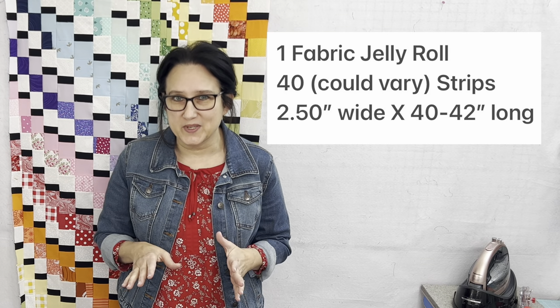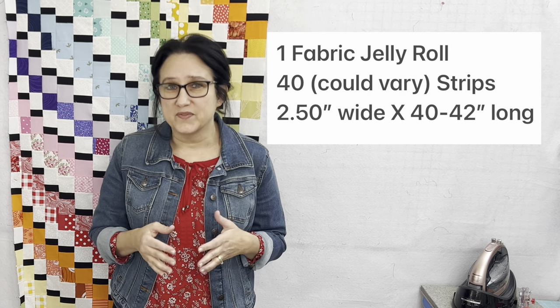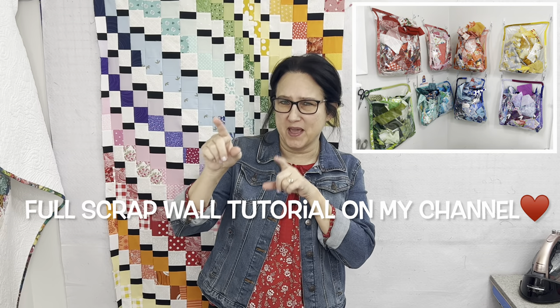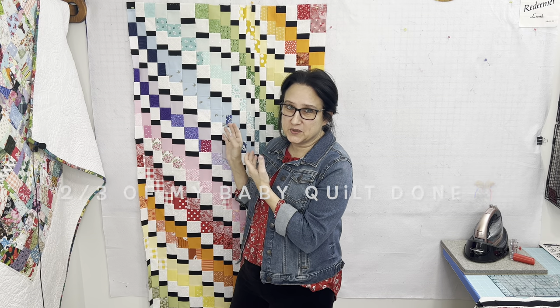Enough talking already, let's get busy. The typical Bargello quilt that's out there right now takes two Jelly Roll packages — that's roughly 40 to 42-inch strips in a 42-strip pack. Since I wanted to use up some of those scraps off of my Scrap Wall of Fame over there, which didn't make a dent in that Scrap Wall of Fame by the way, and I wanted to make a baby quilt, I had to change things up a bit. This is only two-thirds of my finished quilt top.